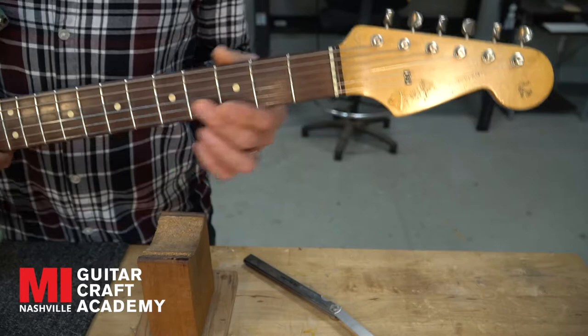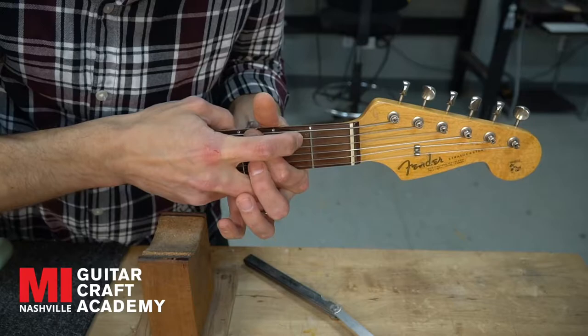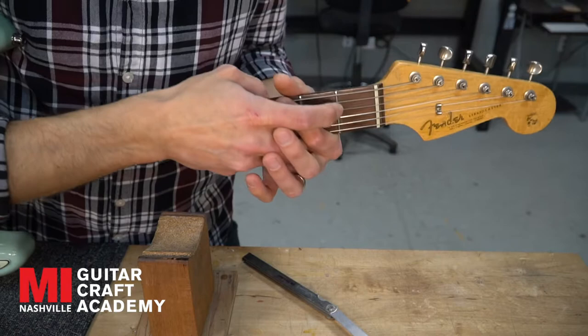I'm going to look at this guitar and check where it is. To check this, I hit the third fret and then back on two — that's a really quick check. I'm shooting for about 18 thousandths of space when the guitar is set to four and five-sixty-fourths at the 12th fret.